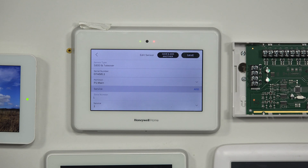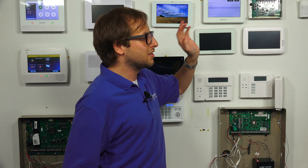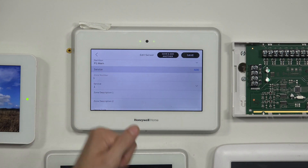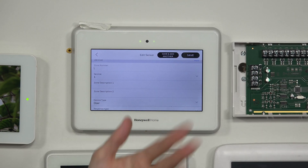You can set the partition if you have multiple partitions enabled — we'll keep ours at partition 1, P1 main. Zone number is assigned the lowest available zone number. Every zone on the system can be used with either a legacy sensor or an encrypted sensor. You can't exceed 127 encrypted sensors or 123 legacy sensors. These are legacy sensors, so you can have up to 123 of these legacy sensor zones. The service field refers to the loop number. For the 5800 Mini, loop number 1 is fine. If you're using something like a 5816, loop 1 is for the wireless transmitter function and loop 2 is for the reed switch door and window contact function.